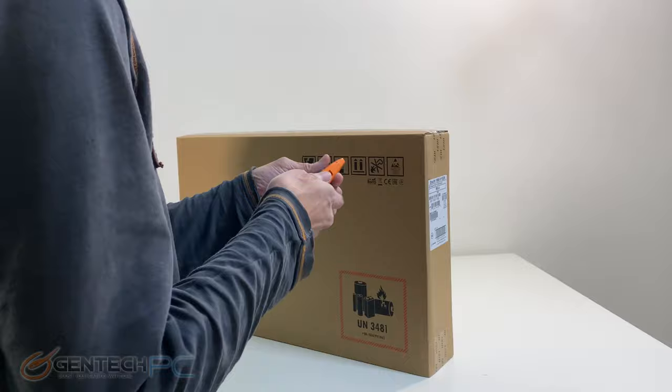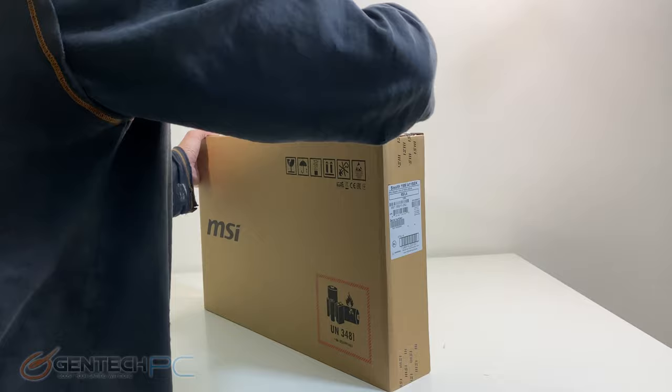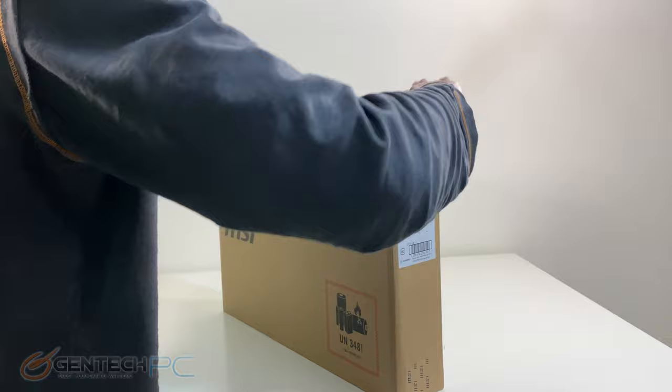Hello everybody and welcome to a brand new Gentech PC product showcase. In today's full length feature review we'll be covering the new MSI Stealth 15M. We'll start things off with our unboxing and as we proceed through the review we'll go all the way through all the features and performance and get all the way down to our disassembly.